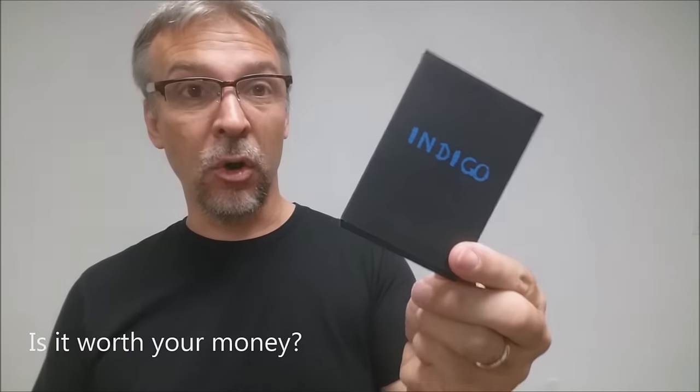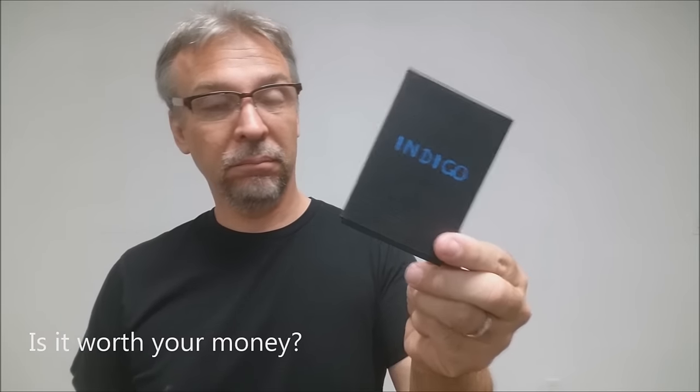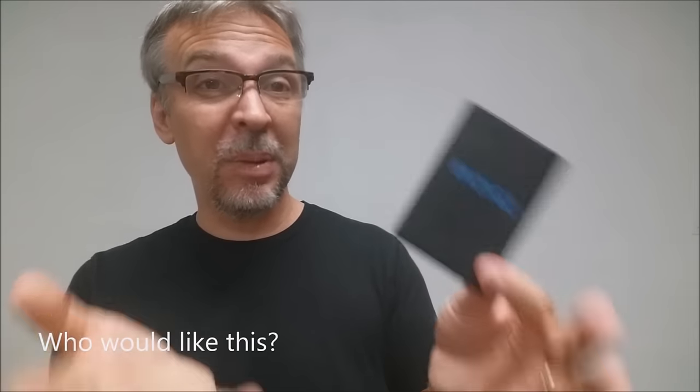Is it worth your money? No. That's all I have to say about that. So who would like this? Mentalists, people who are into mentalism, and people who do table hopping. I think this trick works best when you have three or four spectators going table hopping — tables at venue events, places where you're hired out. I think those people would like Indigo.